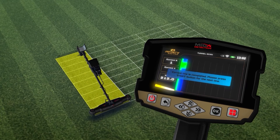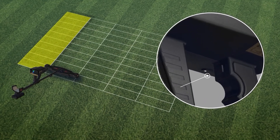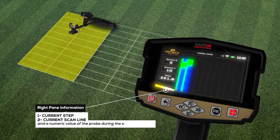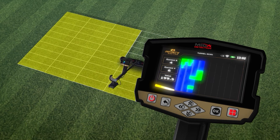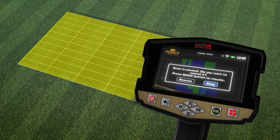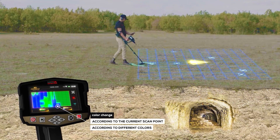After each line, when the scanning process for that line is completed, an alert appears on screen indicating you must start a new scan line. Change your position to the beginning of the next line and press the start button under the handle. On screen appears a window with a grid of cells according to the number of lines and steps previously set. In the right pane, you can see information about the current step, current scan line, and numeric value of the probe during the scanning process. You will see the color change of each cell according to the current scan point.